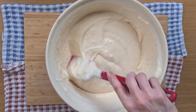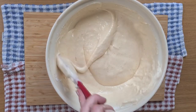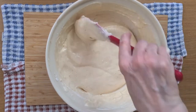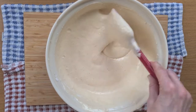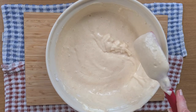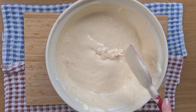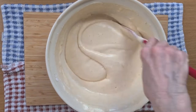Now this needs to be mixed until it reaches the right consistency. You can tell if it has because if you lift a little bit up — that's not quite ready because it just flollops down onto the mixture. So a little bit more of a mix. It should form a ribbon — a continuous ribbon without any breaks as you gently pour it back on top of the mixture. There we go, that looks about right.